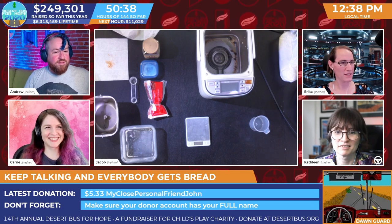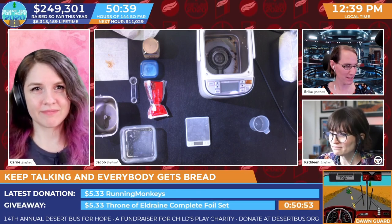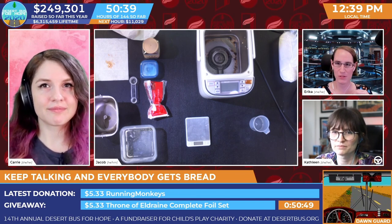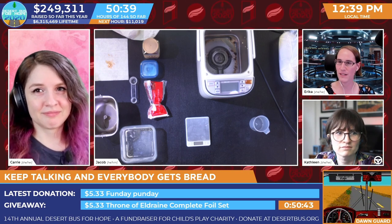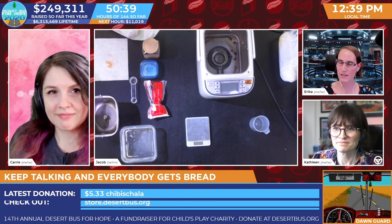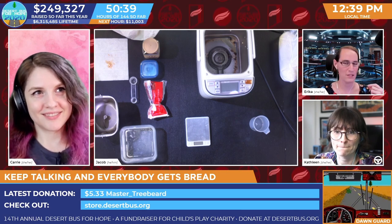Bread! Oh, I was just going to do this in the background — I didn't know this had to be like a thing. Just to update you really quick Jacob: do you remember when you went to go set up bread and we were at $245,000 raised? It's $249,000 right now. So we're getting very close to that $250,000.